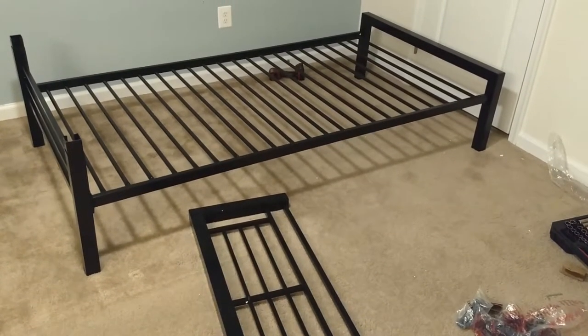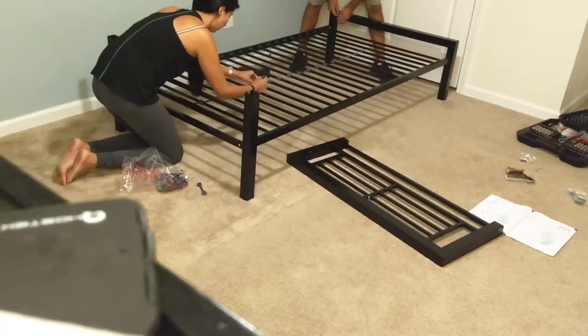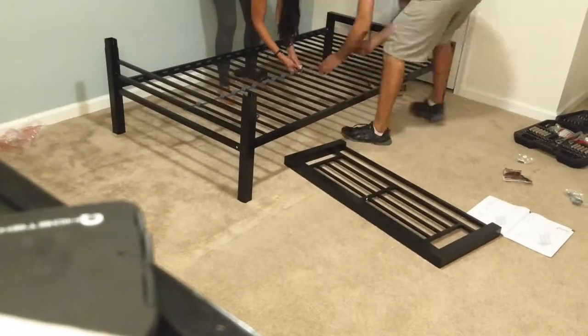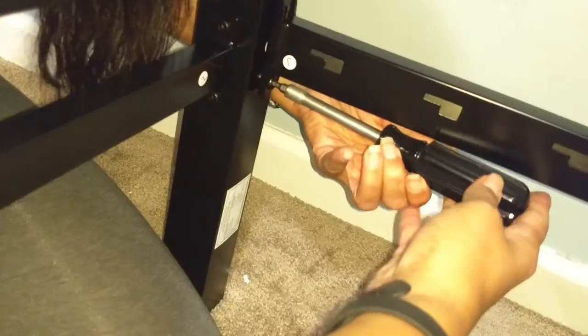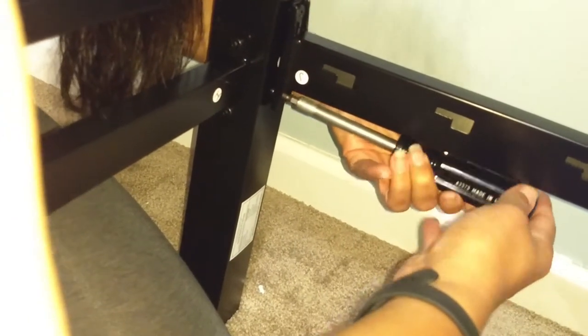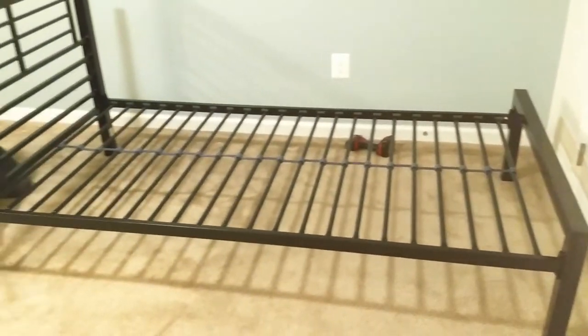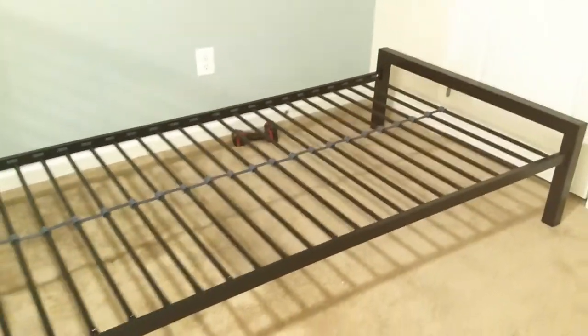So far so good with these frames and I would definitely recommend this frame, especially for the price. The gauge of the metal seems pretty thick — it seems like it's going to hold up — and I would definitely purchase these again. We topped these off with some mattresses from Costco.